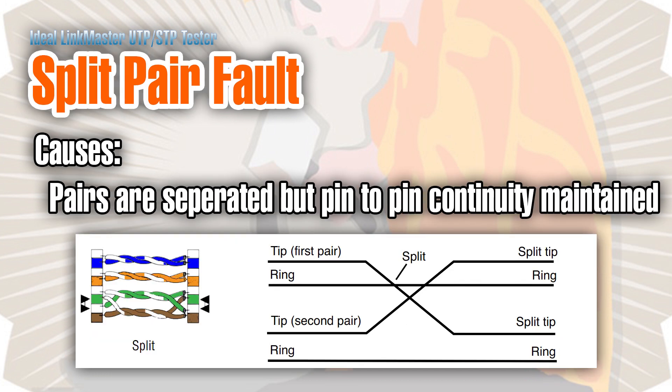The last fault is a split pair. This tester can detect split pairs, and this is why it's more expensive than some other testers — I've seen testers for eight or ten bucks and even $40 testers that don't detect split pairs. With a split pair, the wire on pin four is still connected to pin four on the other end, so a simple continuity tester will see that as a good cable. But if instead of the blue wire being on pin four it was the orange wire, and blue-white on pin five, you'd have a split pair — with the other pair correspondingly split as well. The problem is that although signals will likely get through, it could cause intermittent problems that are hard to trace: speed issues, losing connection from time to time, or for phones and video it could cause static.